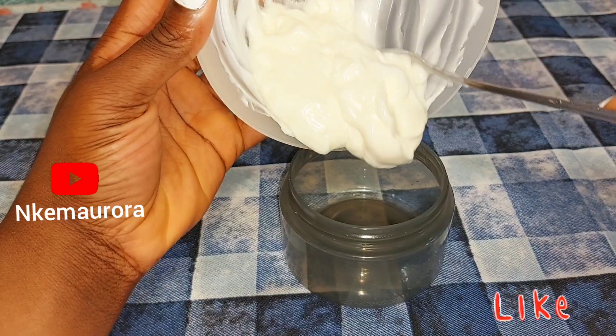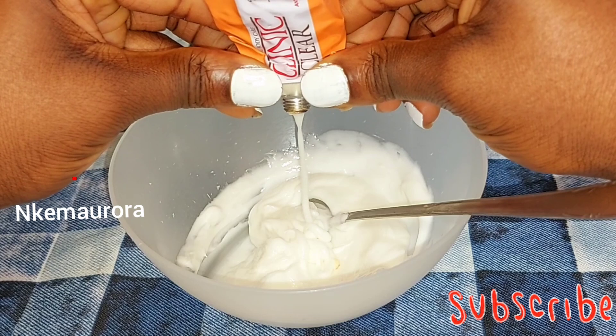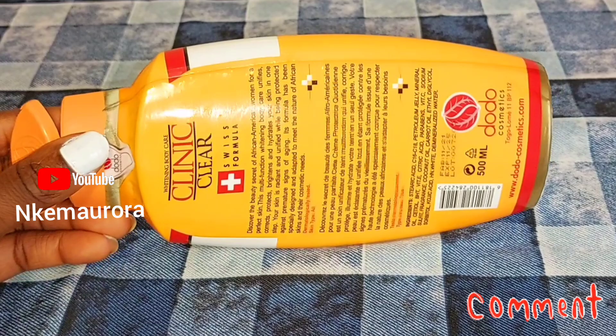Hi guys and welcome to my channel. Today I'm going to be showing you how to mix your Clean & Clear cream and also Clean & Clear tube together without using any oil, and also to get some shade lighter — like three to four shades lighter. To start, I'll be needing a Clean & Clear body whitening body lotion.